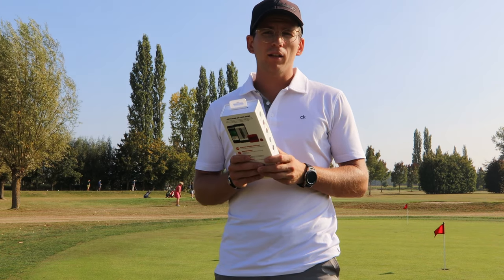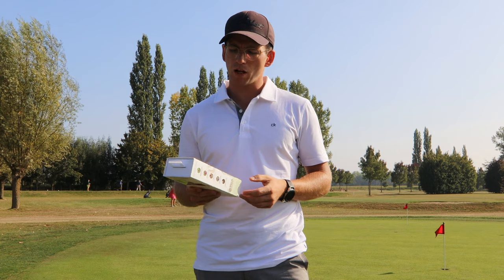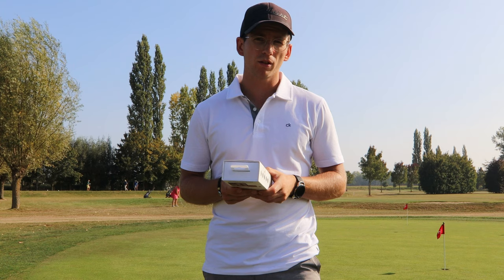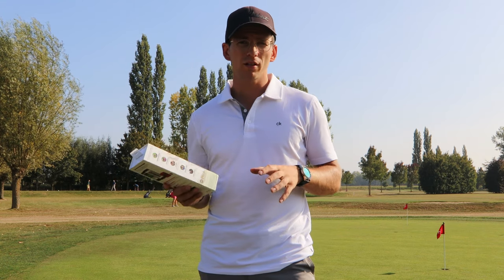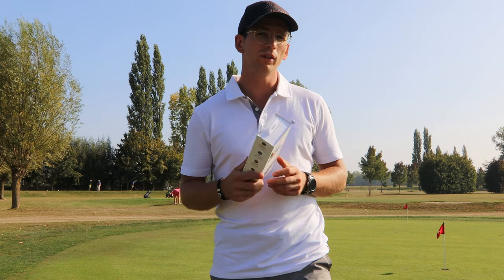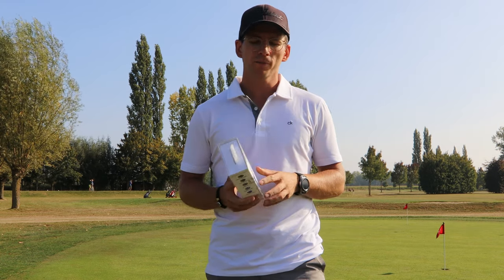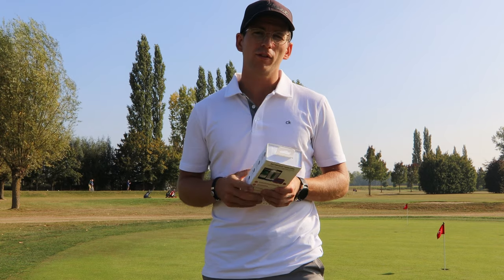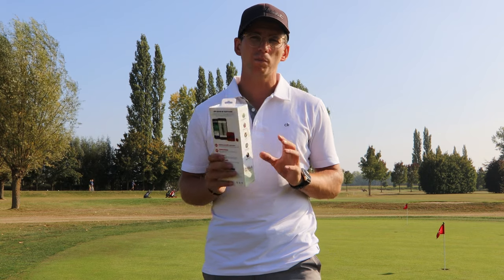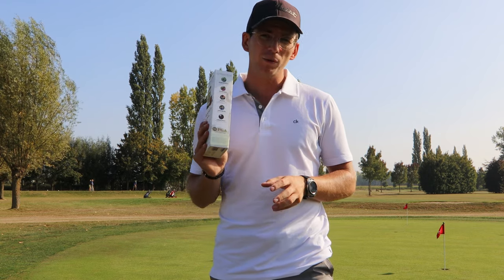This device has been on the market for a couple of years — it came out in 2014 for the first time. There are newer systems out there like the Arcos system and the newer GameGolf system, but they are rather expensive. This one you can still get for around 100 pounds or 120 euros, so it's pretty cheap compared to the newest versions, and I think it will still work.